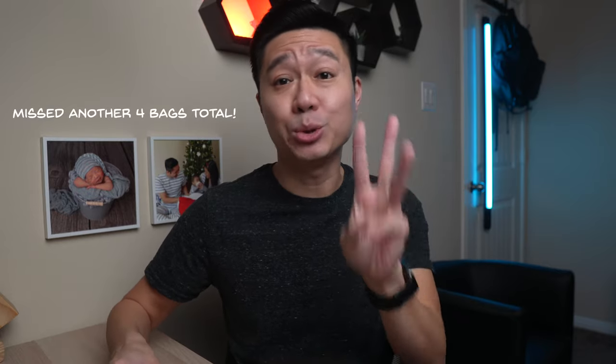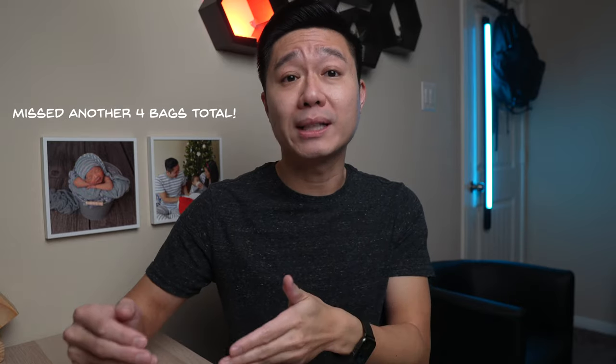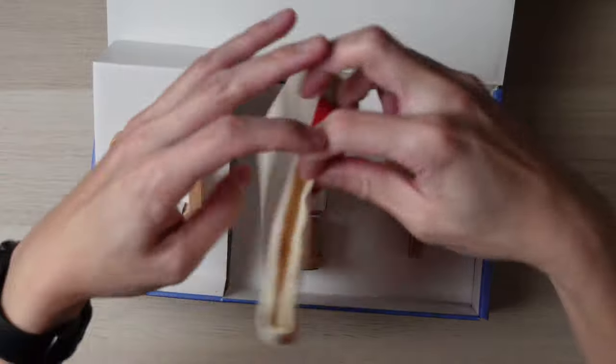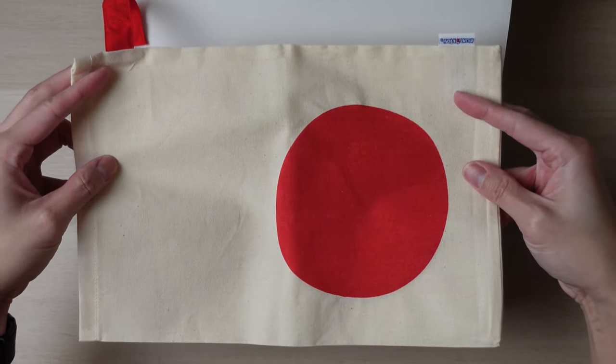Before I start the review, I want to point out that I missed the included bags when unboxing. There are actually three bags included — they're under the toys in the boxes with toys two to four, five to seven, and the block sets. It does make bringing the toys with us easier. While the box comes with quite a bit, Monty Kids has made it easy for parents to know when to introduce the toys. Keep in mind that no two children are alike, so this is only a suggested timeline.